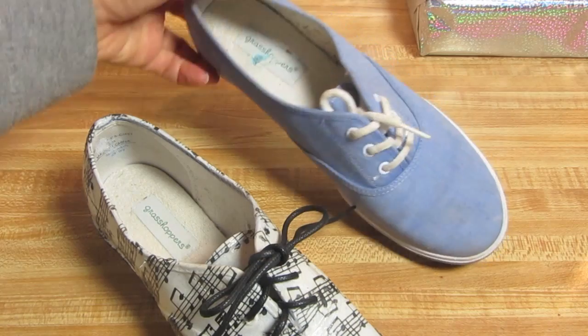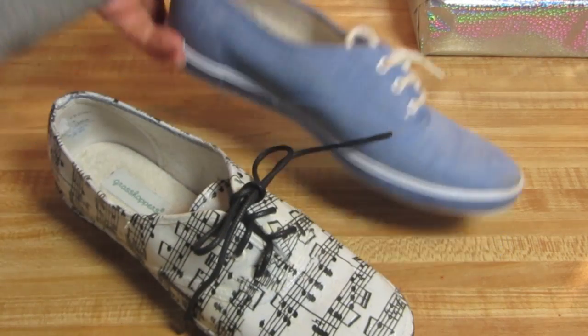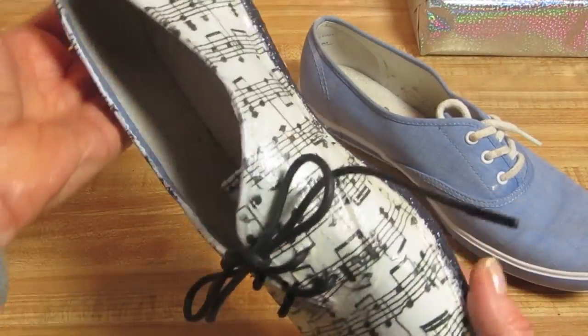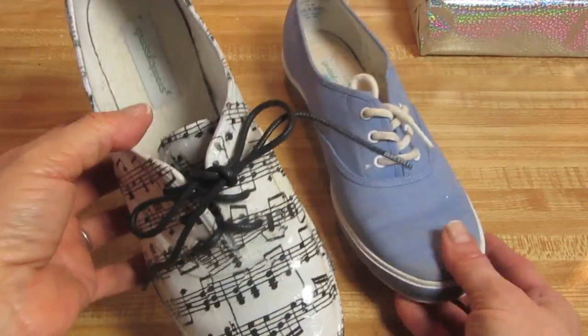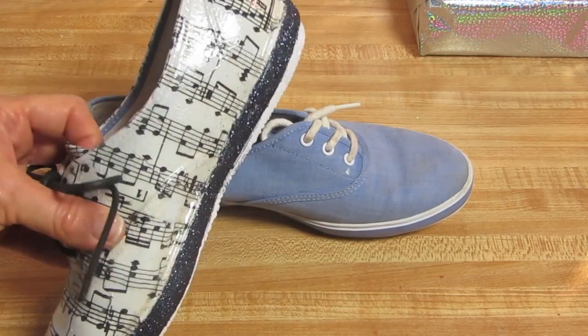These are grasshoppers. They're canvas. This one started out just like this one. I wanted to add some music notes to it, and I'm going to show you all of the supplies that we need and show you step-by-step how to decoupage your sneakers or canvas shoes.